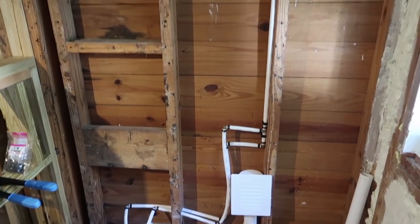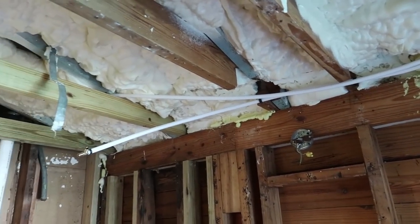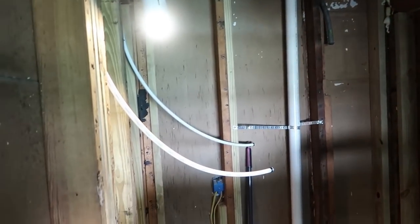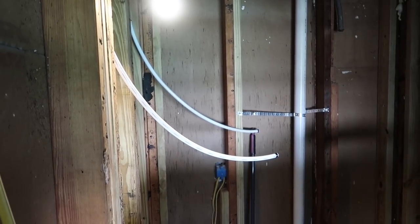If I can offer you one bit of advice about running plumbing with PEX, it's don't buy the roll of PEX. Buy the straight ones, because it's very difficult to work with when you can't get it to go straight and it's all bent.